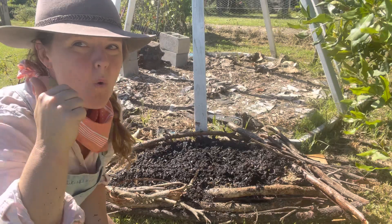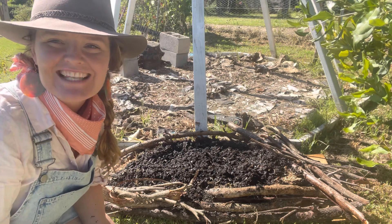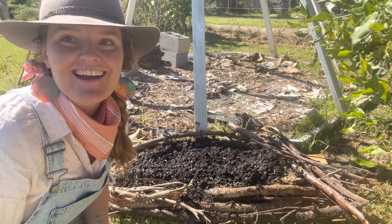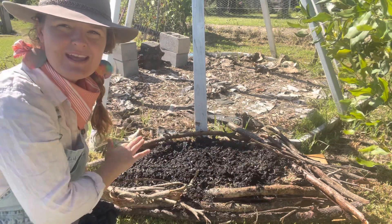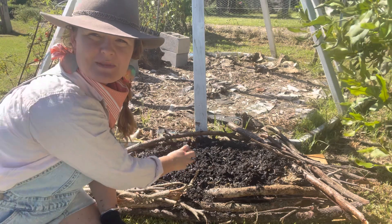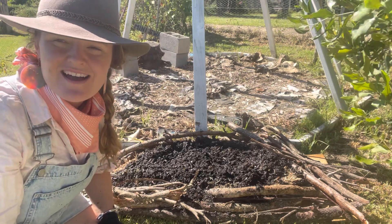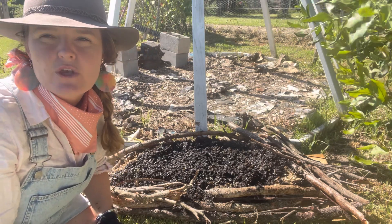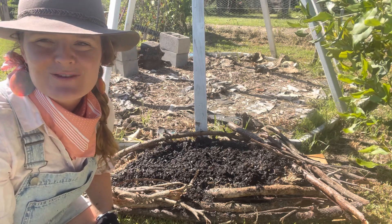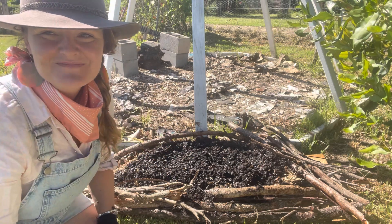Four layers down, one to go. Do you remember what the fifth layer is of our five-layered lasagna no-dig bed? That's right - it's sugarcane mulch again to top it off, and also to help ensure that there's no evaporation of the water from the soil into the atmosphere. The sun can get very hot here in Australia and we need to protect it so that the water stays in the soil for our plants. So let's top it off with some sugarcane mulch - I like to very gently sprinkle it on top.